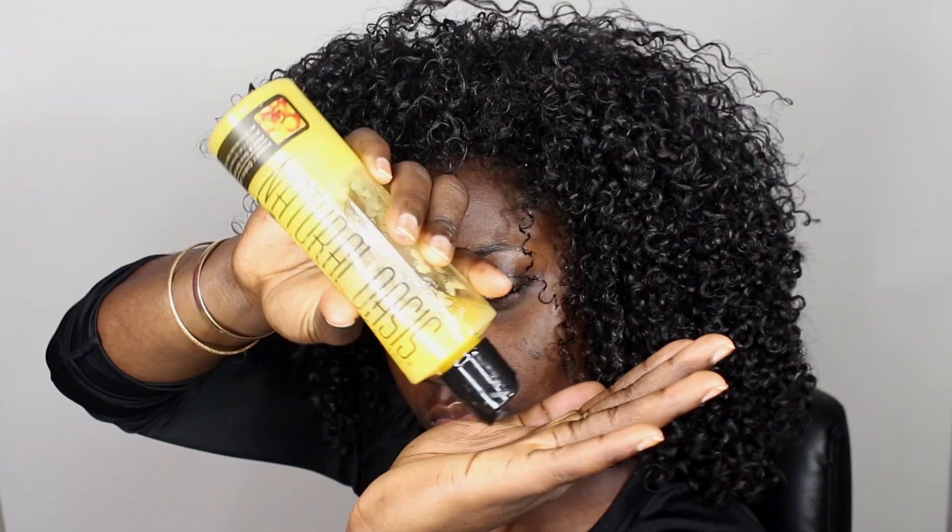You've heard me mention Natural Oasis liquid balm so often — I reapply the honey cream liquid balm daily to keep my hair soft and shiny. I mentioned going to the gym, so I'll show you guys how I put my hair up.